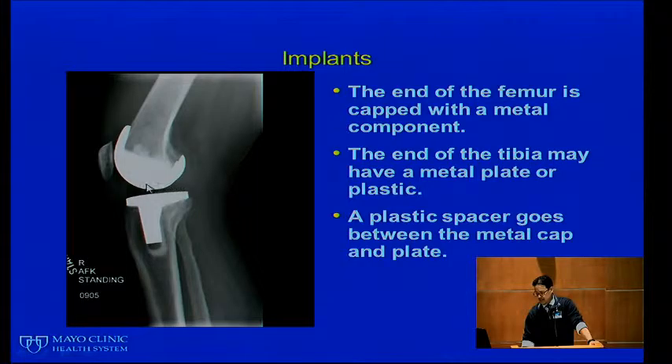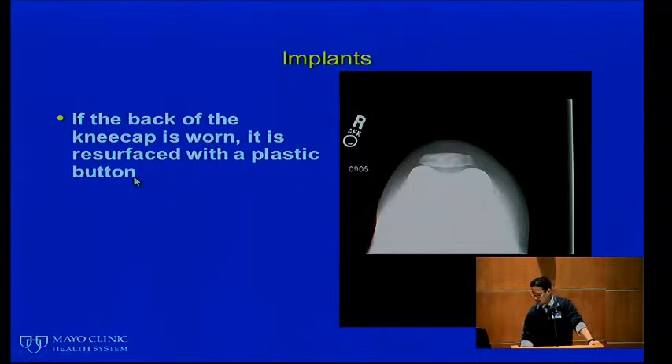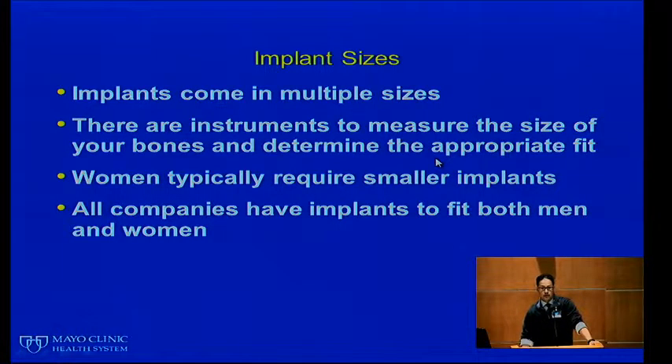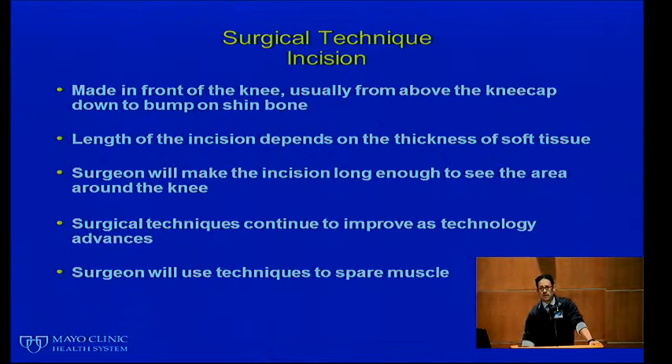What we use most commonly are metal and plastic. The metal is called a cobalt chrome alloy, and the plastic we call poly or polyethylene. The end of the femur is capped with a metal component. The end of the tibia has a metal plate with a plastic spacer in between. A plastic button may also be applied underneath the kneecap if it is worn — we cut it flat and put a plastic button there. Implants come in multiple sizes; instruments measure your bones to determine the most appropriate fit. Women typically require smaller implants, and all companies have implants that fit both men and women in a variety of sizes.